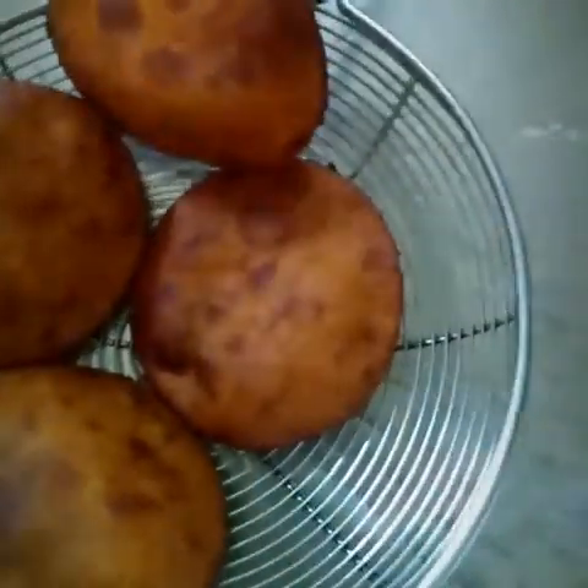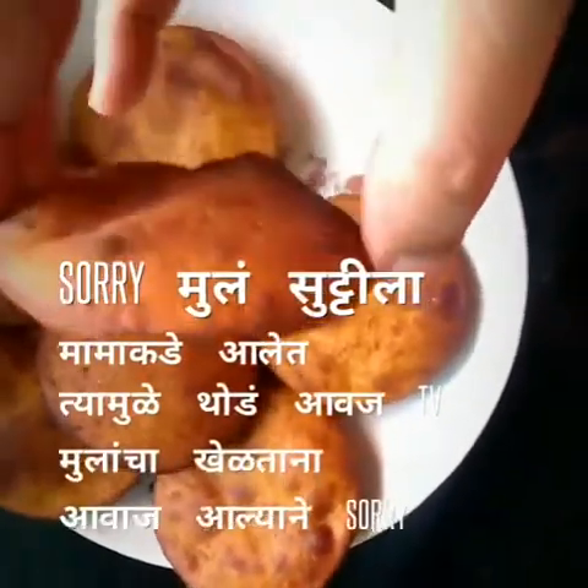In Marathi, it is said as Bhopalachi Ghari. Now to make it even softer, as I mentioned, add some dal flour so that it will become more soft.